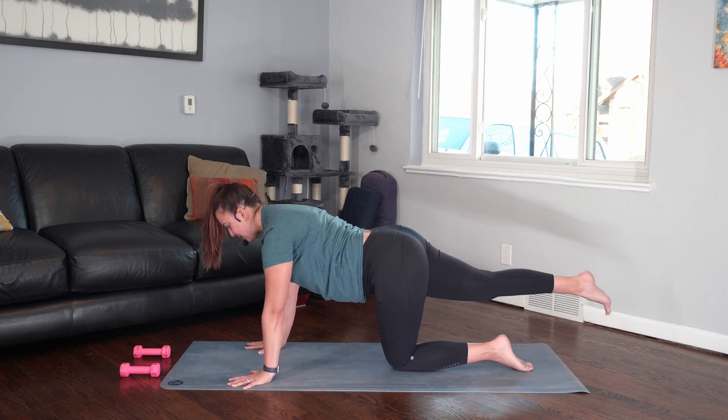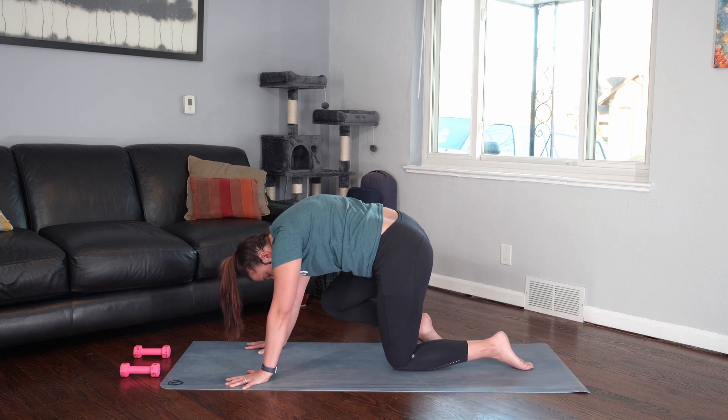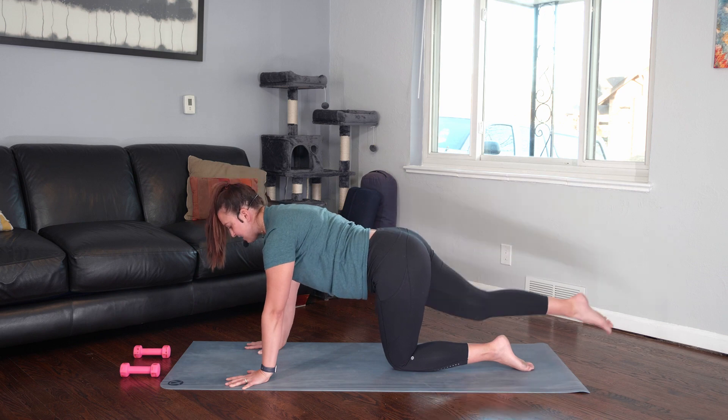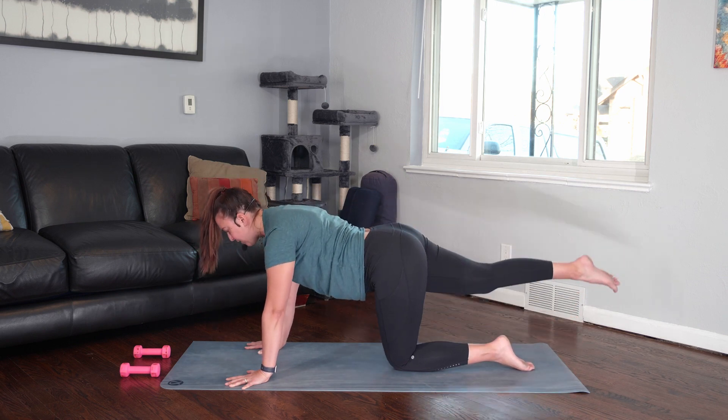Extend your right leg back. Take a big breath, and as you exhale, draw your knee to your nose — tuck and round. Inhale, right leg goes back. Exhale, tuck and round. Let's do two more like that with the breath.